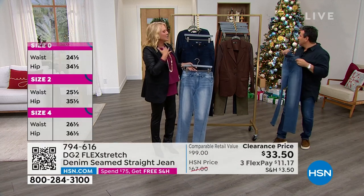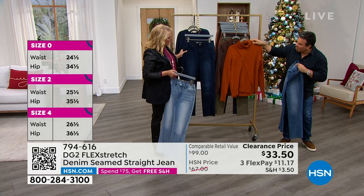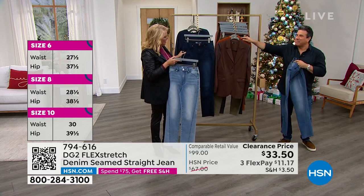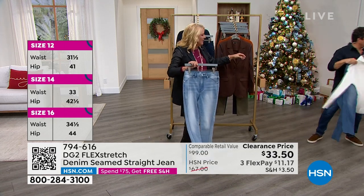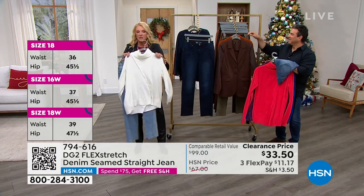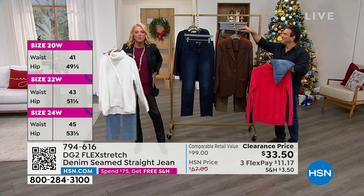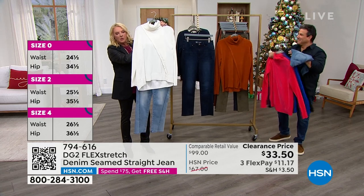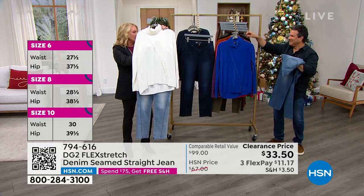Can we have the turtleneck sweater from last hour — the ivory? Oh my gosh, like a set. This is from last hour and it's brand new — it is as cute as the day is long. It looks like it's got a wrap on it, but it only separates down at the bottom, so it releases around your hips. You could wear a penny loafer with this or a great little ballerina slipper.